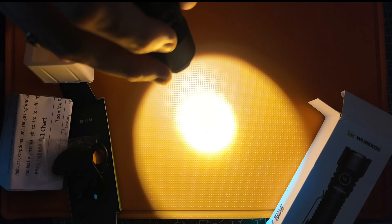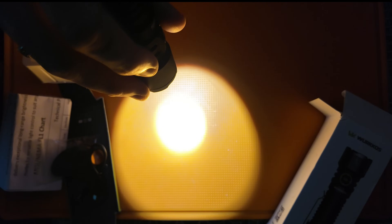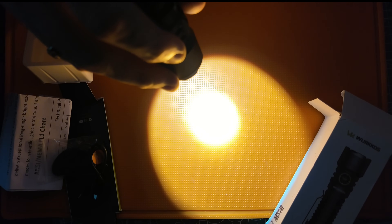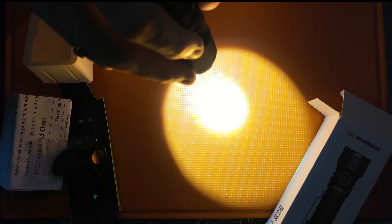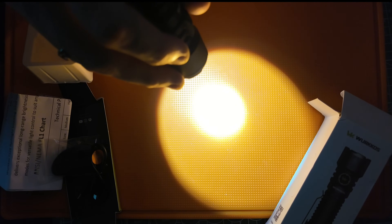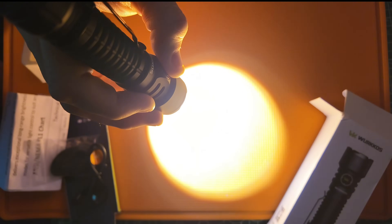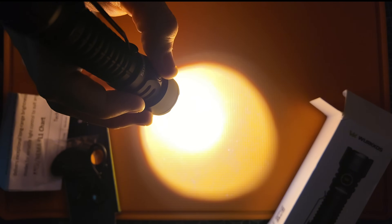Going up to high: 950 lumens for 89 minutes, then it'll step down to 400 lumens for 85 minutes, then 250 lumens for another 95 minutes. And then turbo — 3200 lumens. Wow, that beam is powerful! That is an awesome beam right there. I can already tell I'm going to be carrying this light for the foreseeable future.